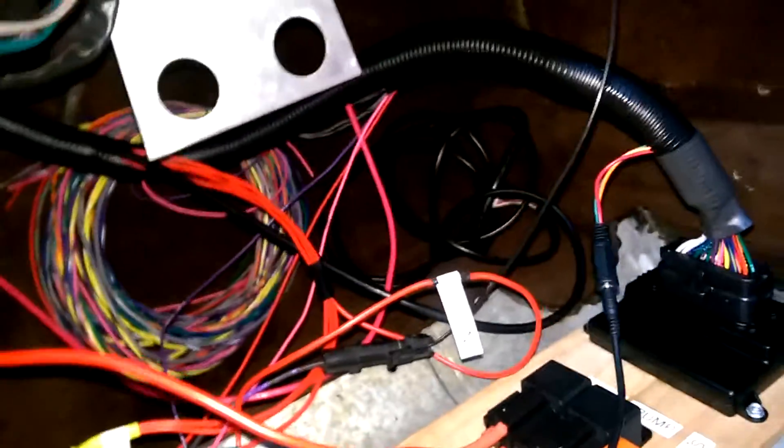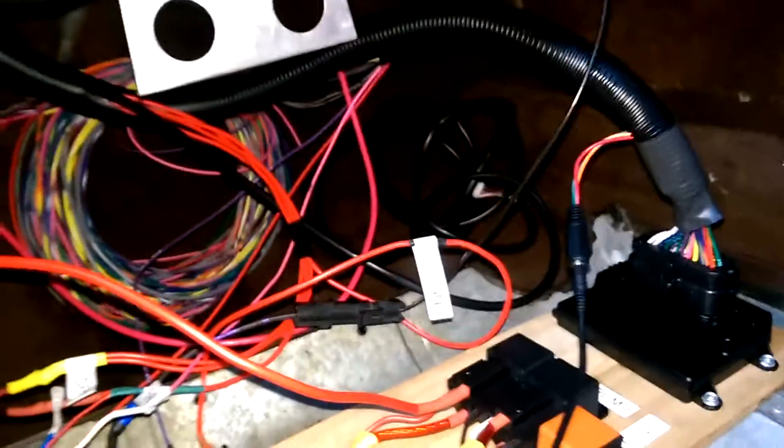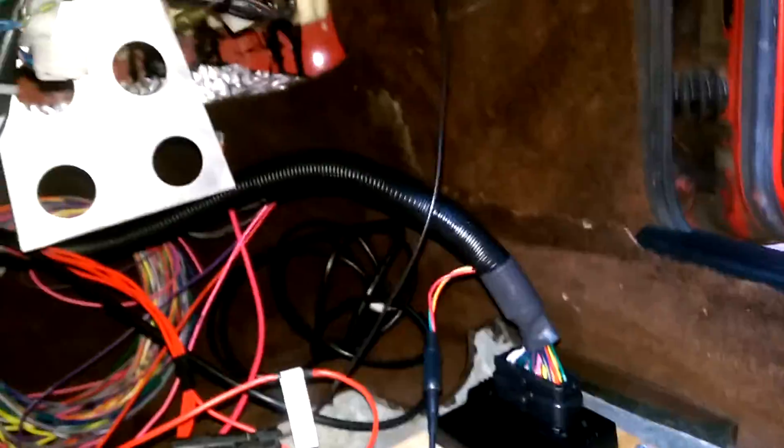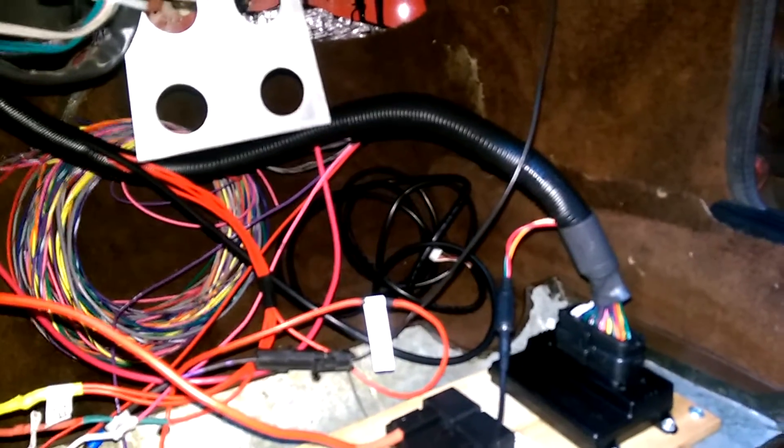I just labeled everything — just the wires that are kind of just floating through the firewall, not really in the harness. But it's all there. There's a big coil of unused wires at the back of the footwell area, and a bunch of jumbled wires for wideband because they gave me like 100 feet of this stuff snaking all over the place.